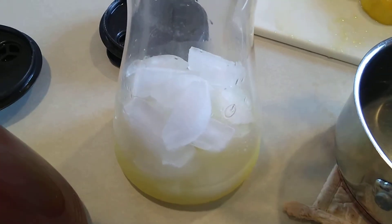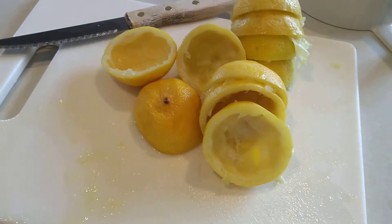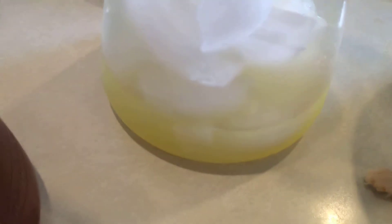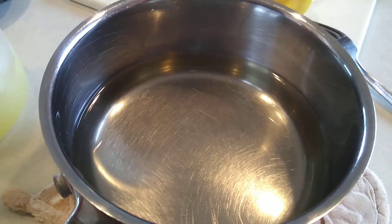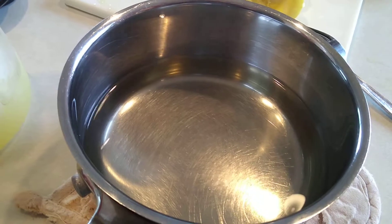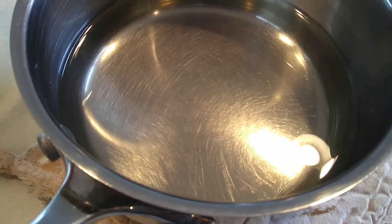Over here is the lemonade. I have squeezed the juice of five small lemons and added it in with my ice. In this pan I have about three-quarters of a cup of sugar and about the same in water that I brought to a boil until the sugar dissolved.